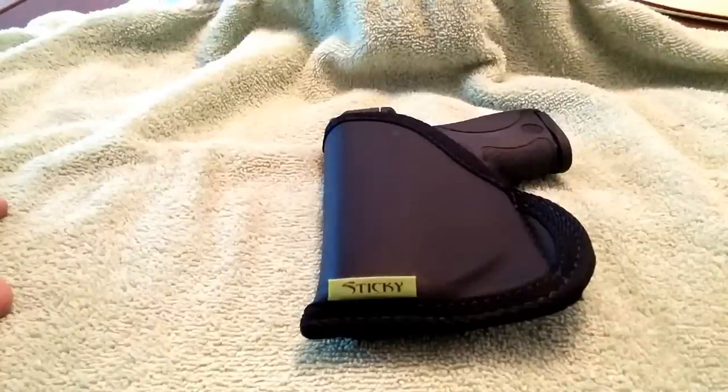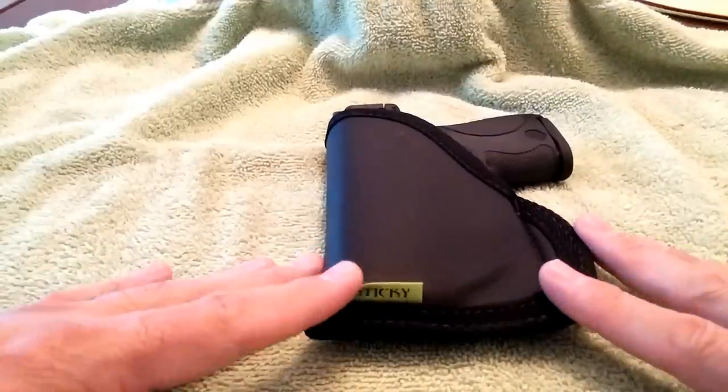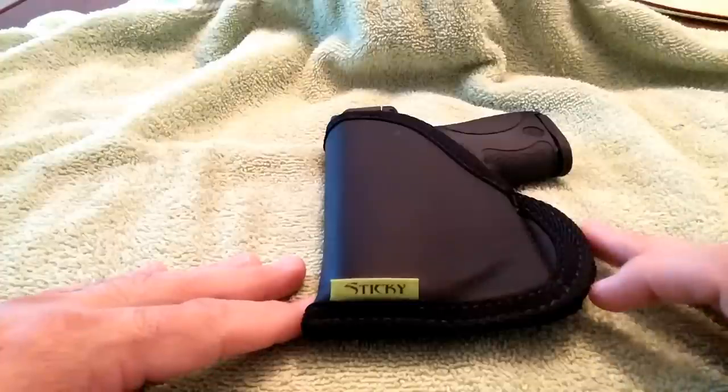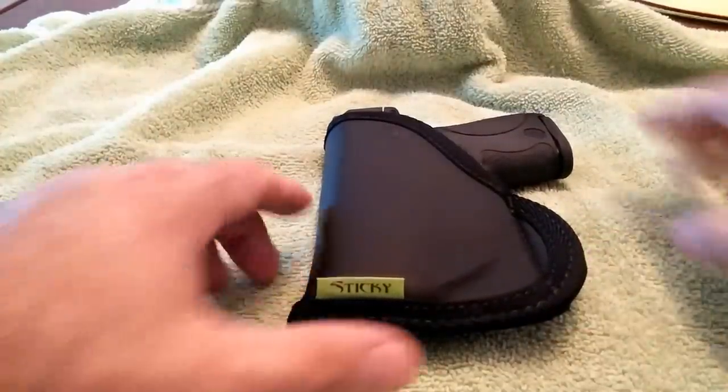Good afternoon. Today I want to talk about the Sticky MD2 holster. This one is specifically for the Smith & Wesson M&P Shield. When I got this holster, I posted a review on Amazon, and then I received an email today. A gentleman was asking a few questions about it, so I thought I'd talk about it.